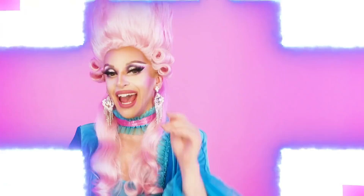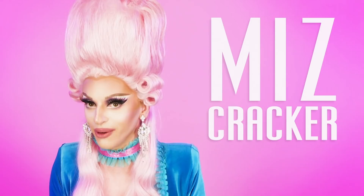Crack-tion! Hey everybody, it's Ms. Cracker and it's time for another tutorial from a Jew. That's a Jew-torial, everybody.